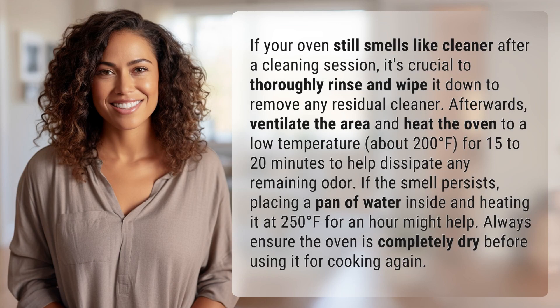If your oven still smells like cleaner after a cleaning session, it's crucial to thoroughly rinse and wipe it down to remove any residual cleaner. Afterwards, ventilate the area and heat the oven to a low temperature — about 200 degrees Fahrenheit — for 15 to 20 minutes to help dissipate any remaining odor.